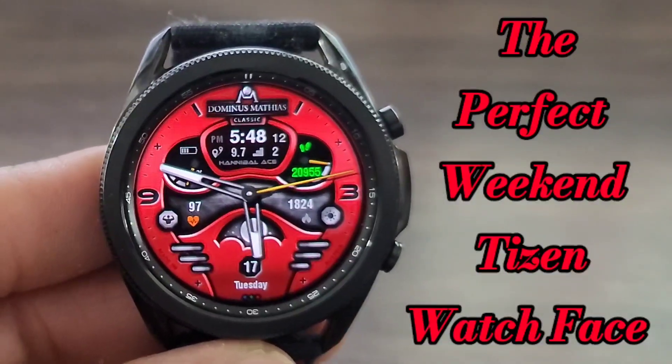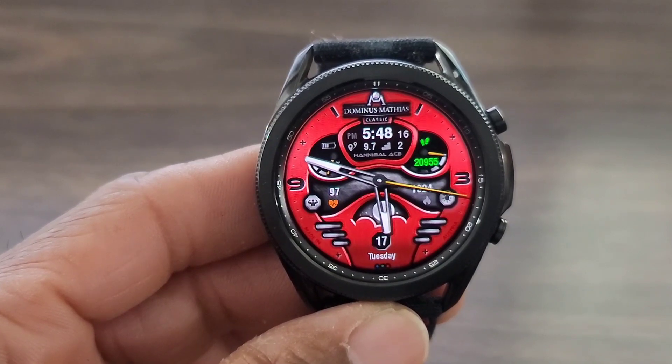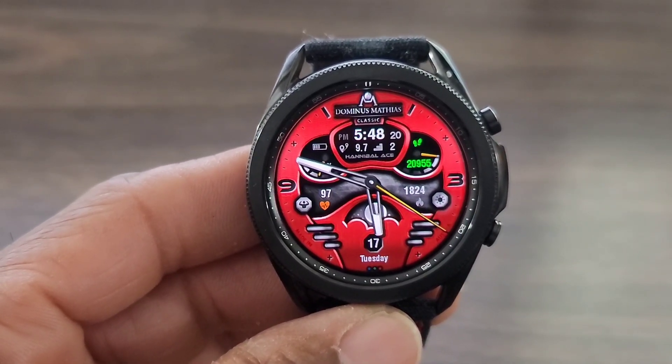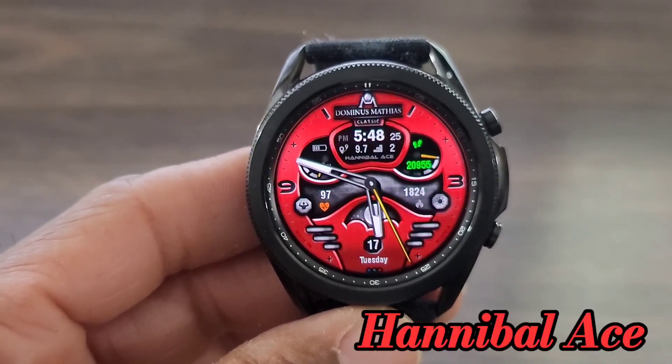Hey, what's up guys? I'm back with another video and another awesome watch face. I suggest that you go ahead and check this out. You may be surprised at other watch faces you may see by this developer. Now, this one is called Hunter Ball 8.